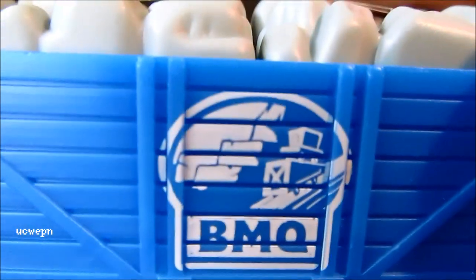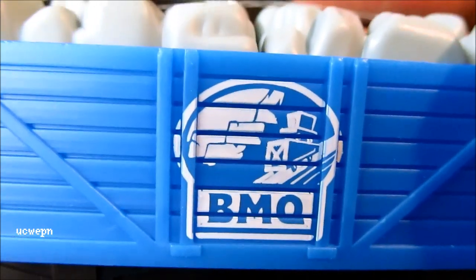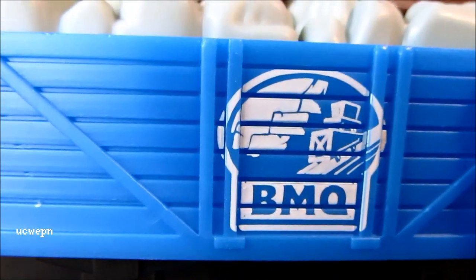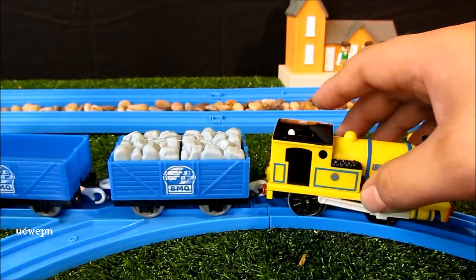What it says on the truck is BMQ — I'm sure that stands for Blue Mountain Quarry — and there's a picture of that rail elevator type thing. I'm sure that character has a name but it escapes me at the moment. I have seen Blue Mountain Mystery too.